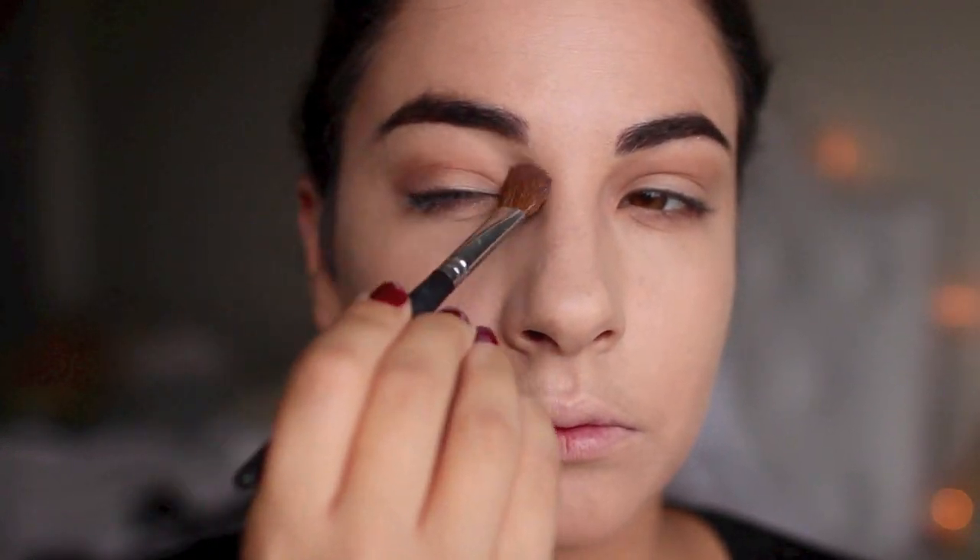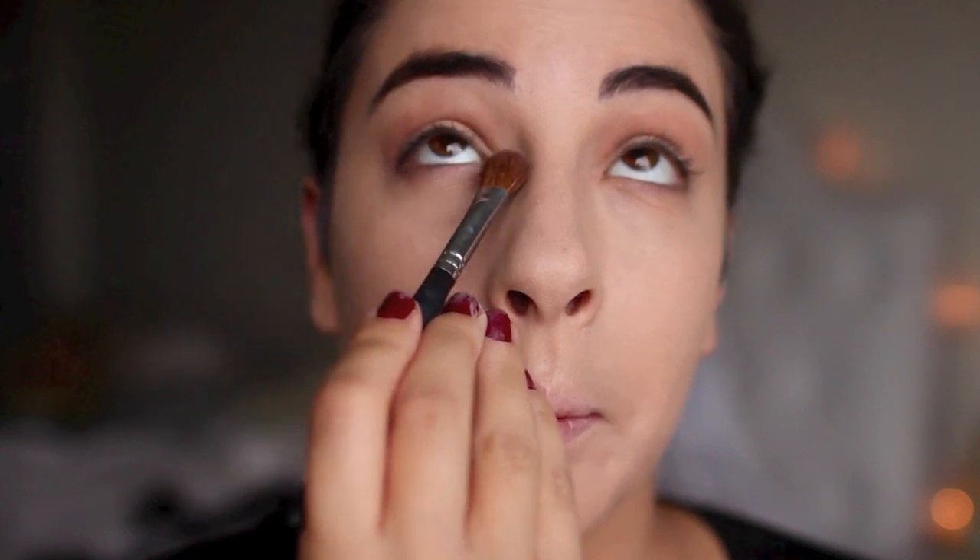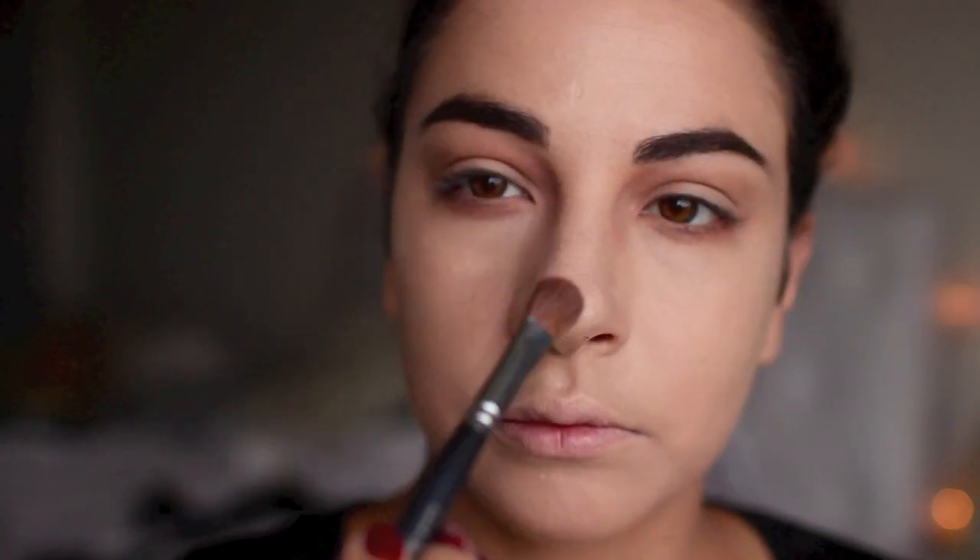The key to this look is a lot of paleness and then contouring with a warm tone shade. I'm taking a fluffy brush and really focusing this color around the eye. We want our eyes to look really sunken in, so I'm focusing a lot of the product on that inner corner and underneath the eye as well, to create a lot of shadow there.